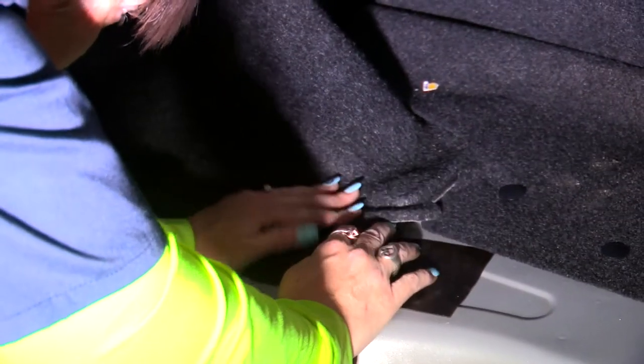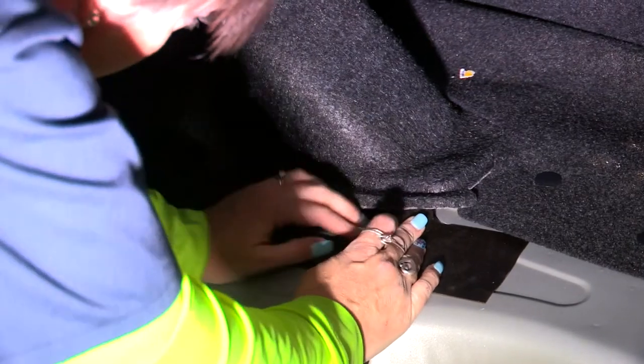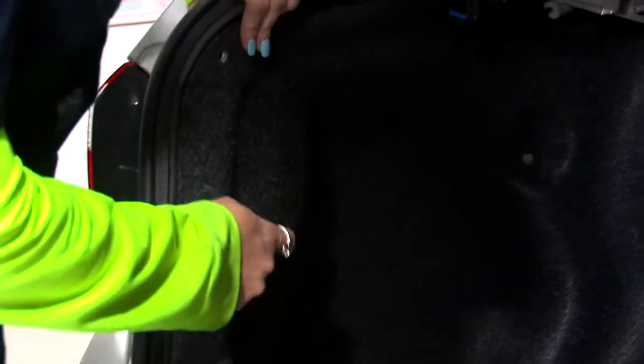We're just going to cover it with the tape that was already there. Now that we've got the power wire run and we're done with everything in the trunk, I'm just going to replace everything and then we're going to get started on the battery connection.